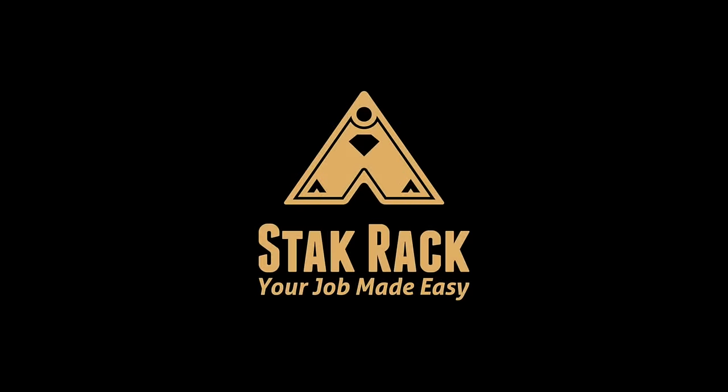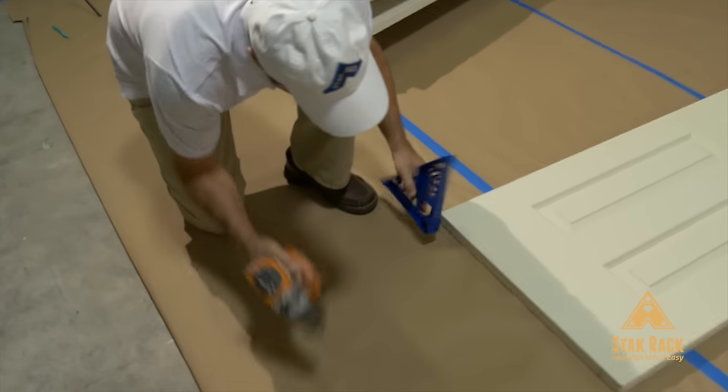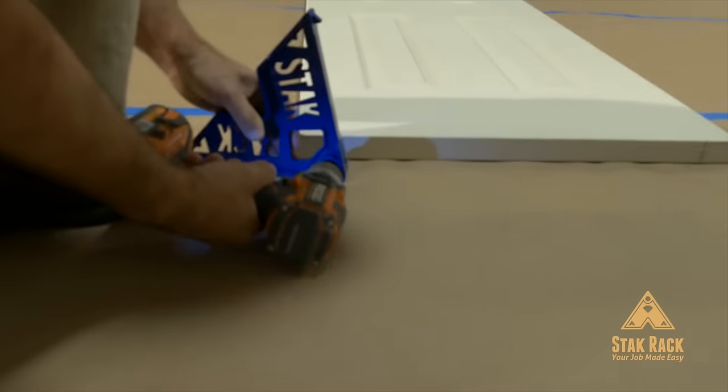Here's how easy it is to paint and stack doors. Lay the rack flat on the floor on one side. Affix the stack rack to the door with the provided fastener.